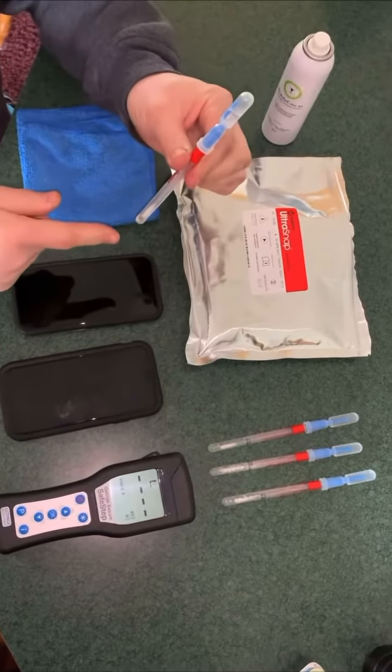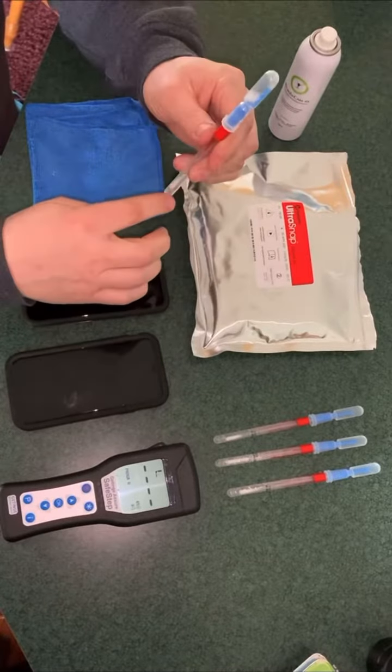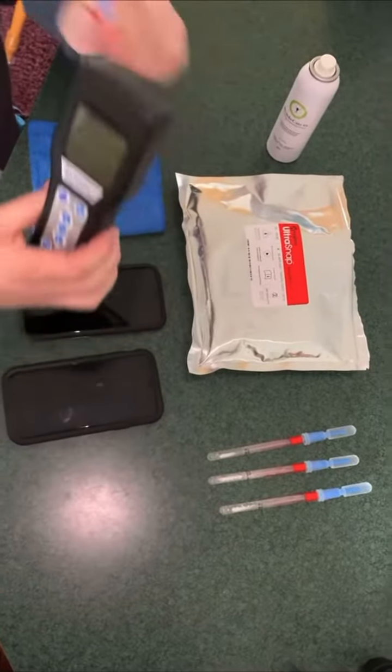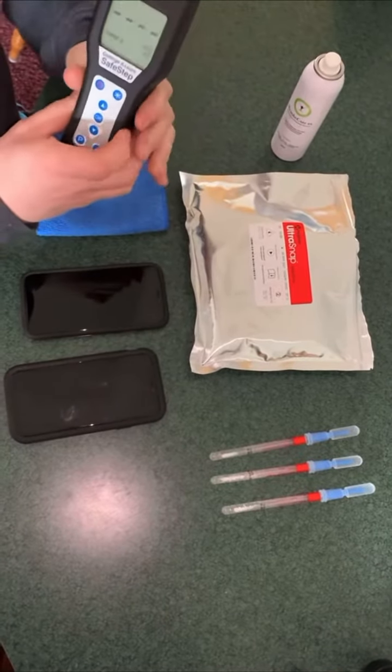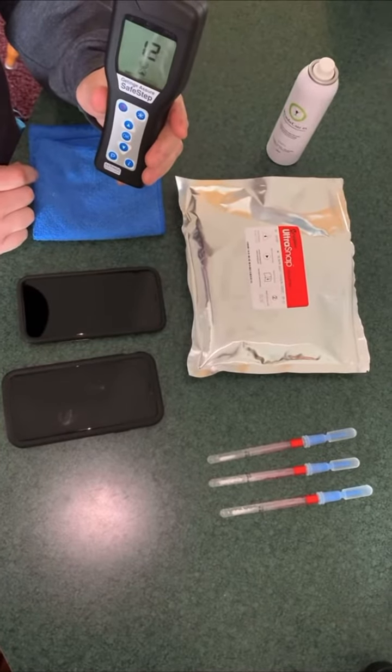It's an ATP strip. I just wipe the surface, then shake the fluid that comes from the top down. It washes this q-tip off, puts it in solution, and then I take it over to an ATP meter, open the top up, and set it in here. This ATP meter is made by Gettage. In about 15 seconds, it's going to give me a reading.